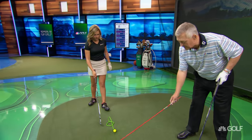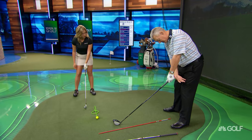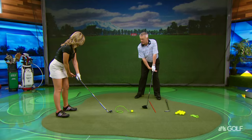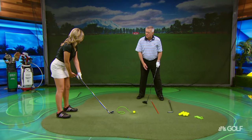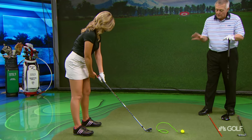If you're hitting off the toe, the first thing to check is that you're not too far away from the ball — being too far away can cause toe hits. A good distance is about one hand span from your lead thigh to the top end of the grip. You don't want to be too far out or too close, though there are variations. Always check distance first when dealing with toe or heel hits.